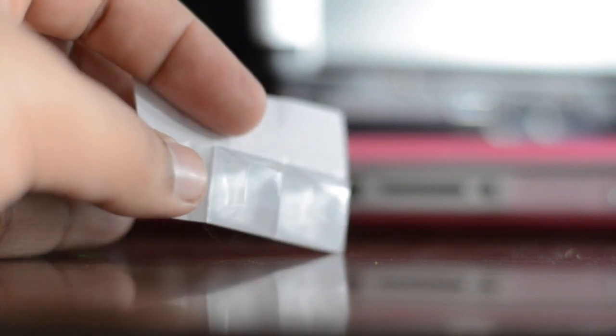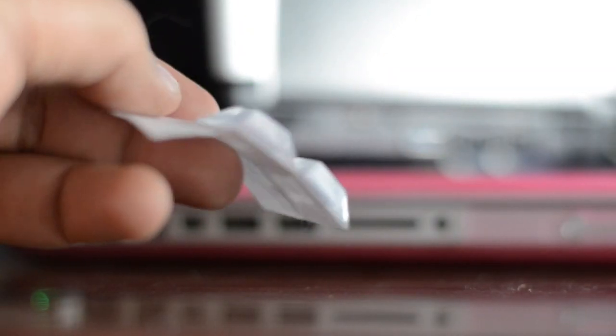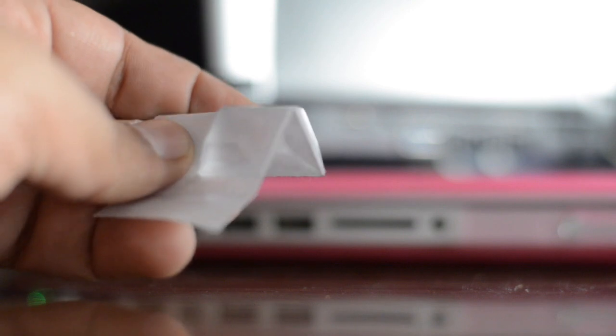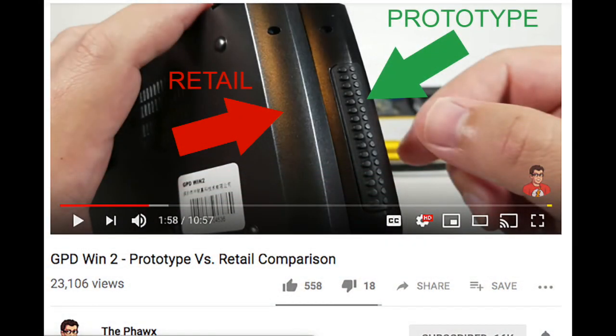One more thing I noticed when holding my GPT-Win 2 in my hands is that these feet are actually helping me grip the device much better than before. If you have dry skin like myself, the bottom surface is very slippery. I wish they had kept those rubber bumpers that were on the prototype when they were designing the device — the prototype included side rubber bumpers, but somehow they were cut from the final product, maybe for cost-cutting reasons.